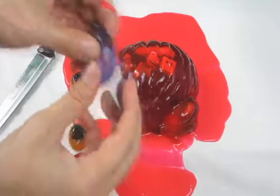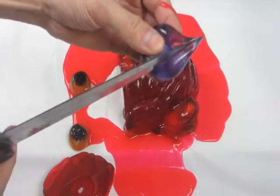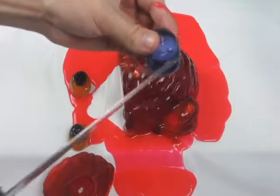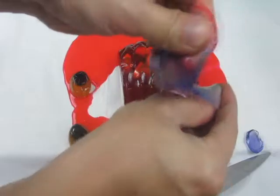Let's cut this eyeball and see what's inside. Kids, make sure you get help from your parents when you're ever using a knife like this. What's in this squishy eyeball? It's just like a rubbery goo. It's amazing — this eyeball's so strong.